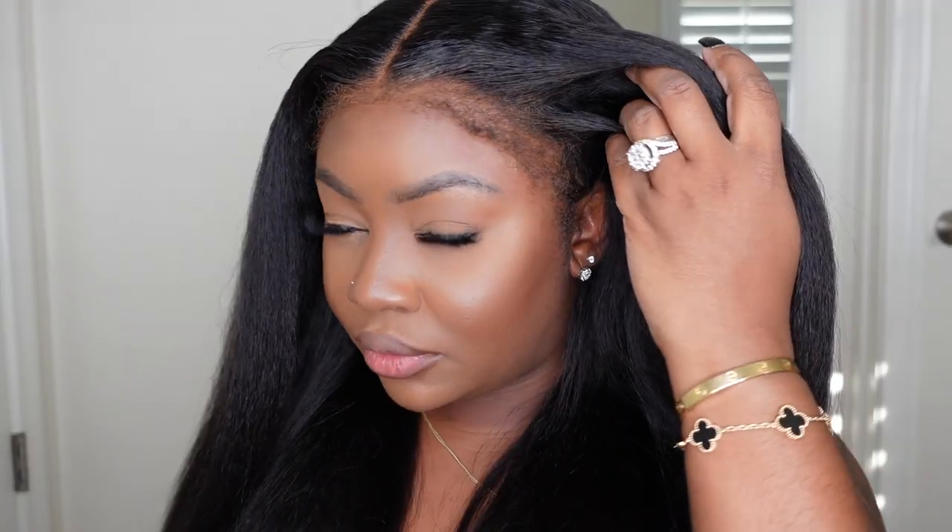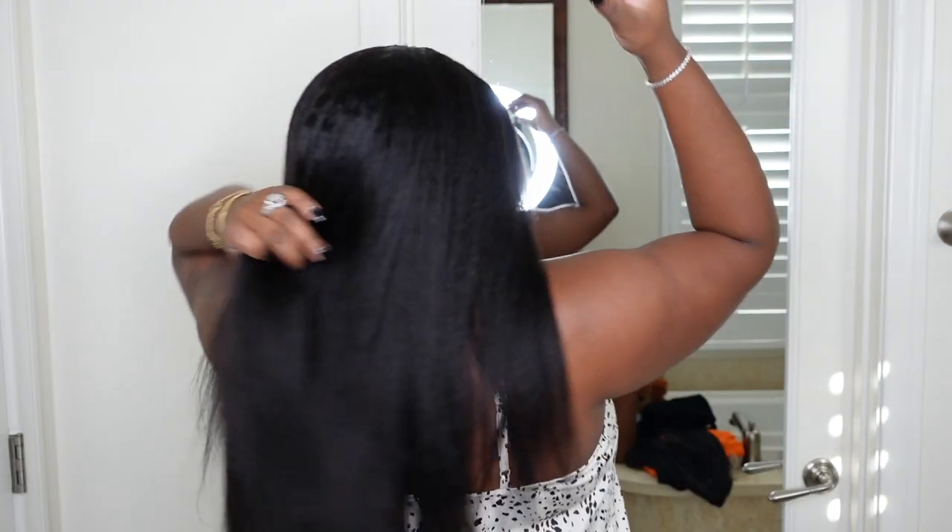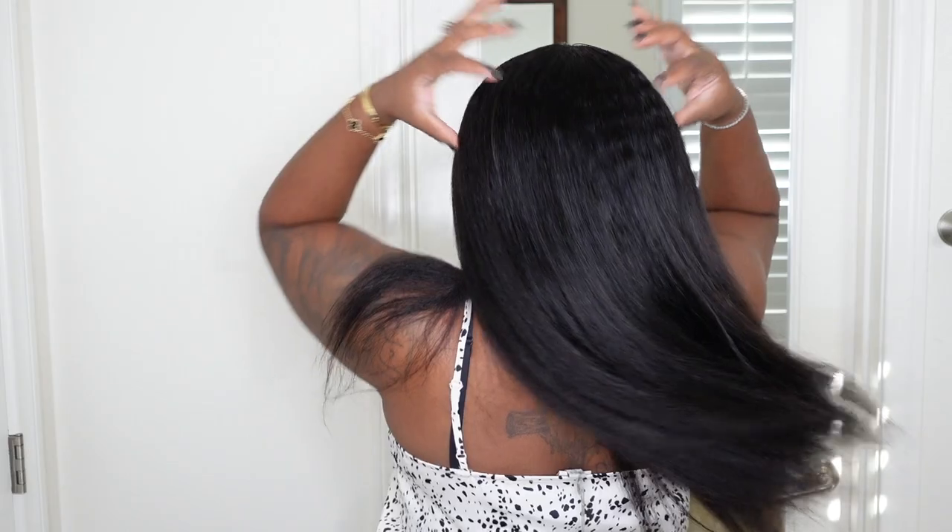Hey girl, welcome back to my channel. I'm Ashley. If you're tuning in for the first time, today I'm bringing you a new technology — this is a hyper slim kinky edge HD lace wig. I am so in love with how natural the hairline looks. She comes courtesy of I Like Hair, and we're gonna be bleaching the knots today.